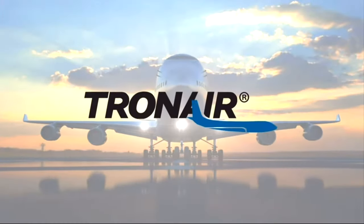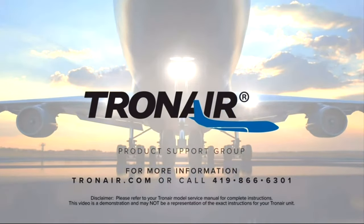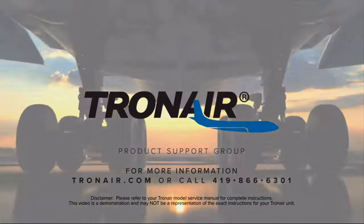For more information, contact product support at TronAir.com or call 419-866-6301. Thank you.